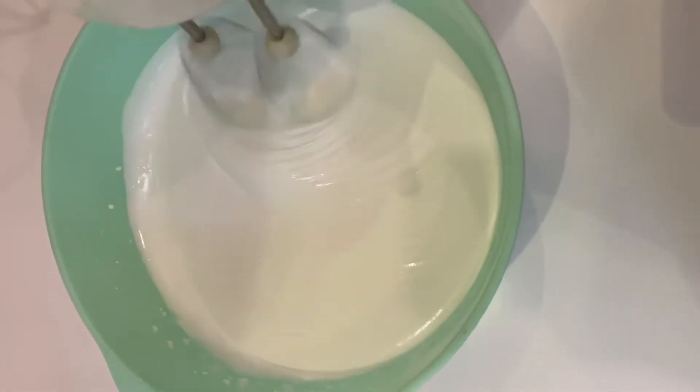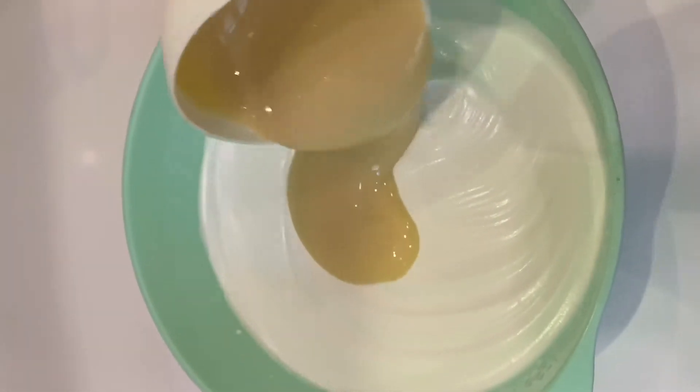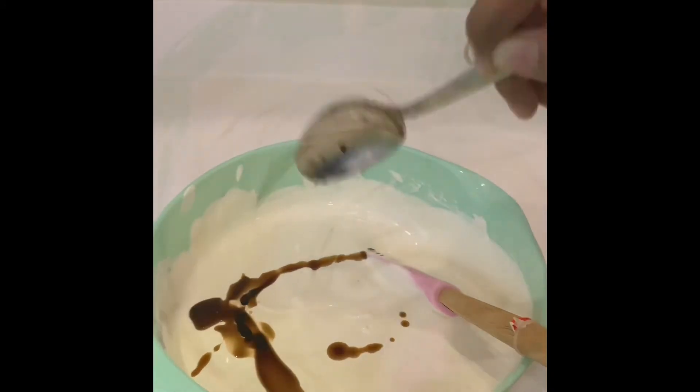Now let's add condensed milk. Let's add 400 grams. Add 1 spoon of vanilla essence.